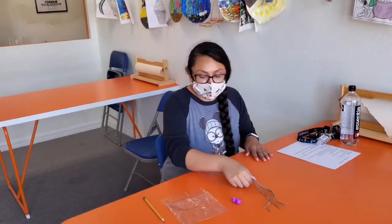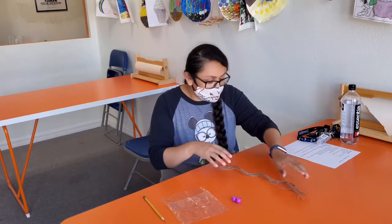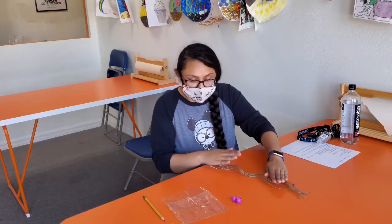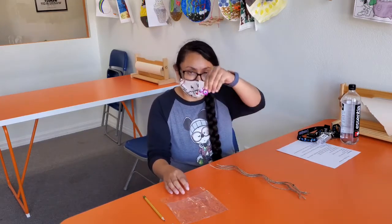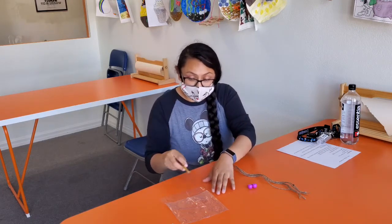I'm gonna be making the parachutes. First up, just gather all your materials. I have my twine, my little weight — the parachuter — and I'm gonna use a pencil to make little holes.